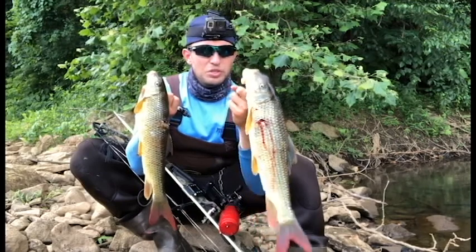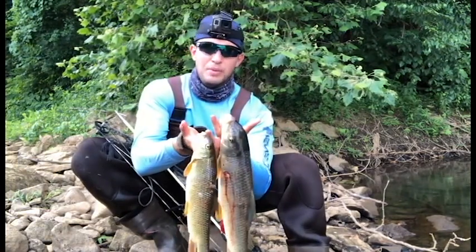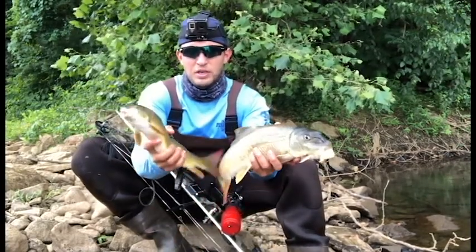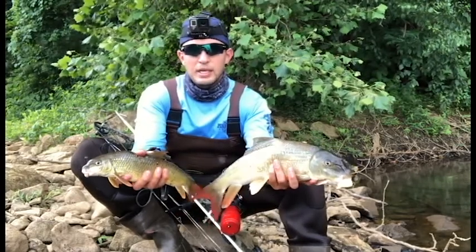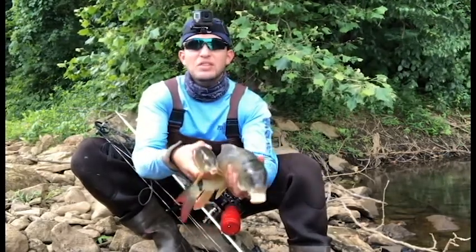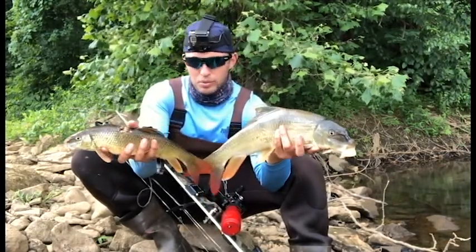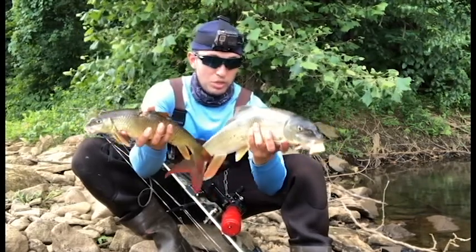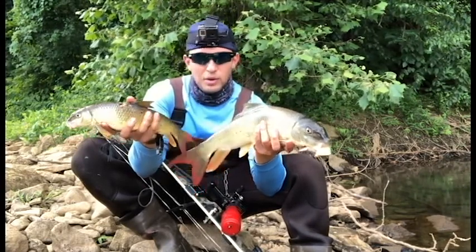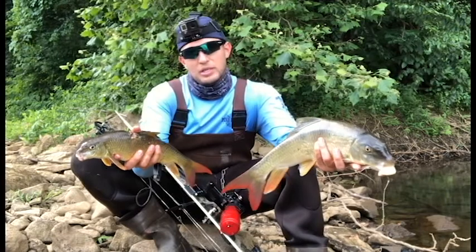These fish are going to be put to good use. Remember, if you're going to go out and shoot rough fish, find a purpose for them. A lot of people swear that suckers are not edible — I swear by the opposite, these fish are tremendously good eating. If you're not going to eat them, bury them in your garden to help your tomatoes. These fish are way too beautiful and too valuable as a species to just pitch them.